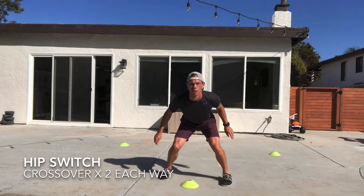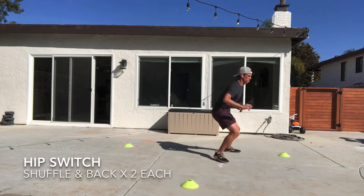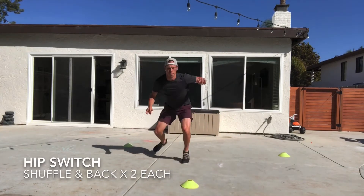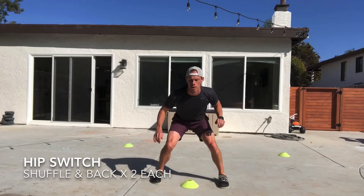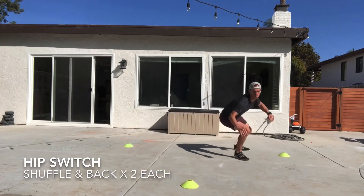The next one, you're going to go to each side for this one as well. Now you're going to do a shuffle, stop, and then get back to the original cone right in front of it. You're going to split at the end. Stay down. Keep those shoulders leaning the direction you want to go. The second you're changing direction, start to lean the shoulders back where you want to go.